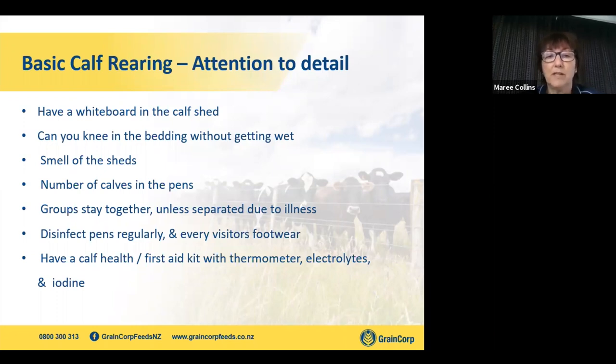Sometimes things go wrong, so have an animal health or calf health kit ready at all times — a thermometer in it, some fecal sample bottles from the vets, some electrolytes, and some iodine. Do you know what a healthy temperature is in a calf? It's all very well having a thermometer, but 38 to 39.5°C is the range you want your calves to be in.